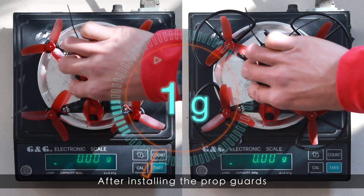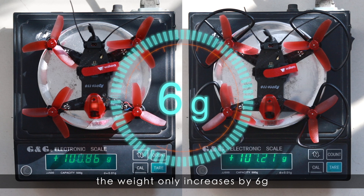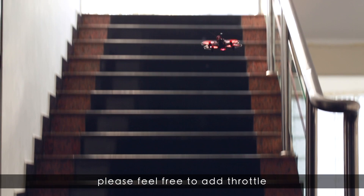After installing the Ponggongs, the weight only increases by 6 grams. There is no impact on the performance of the aircraft. Please feel free to add throttle.